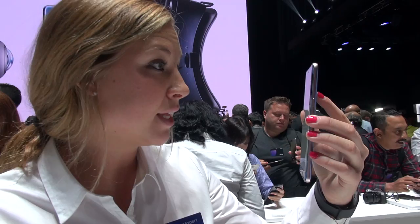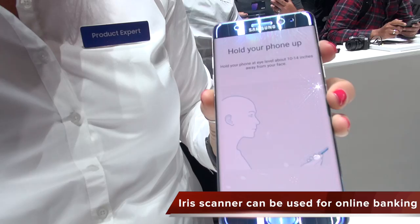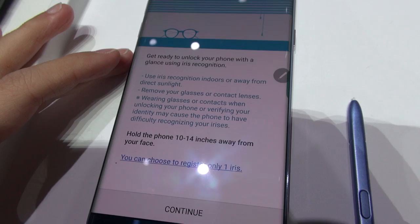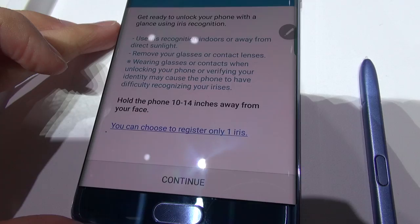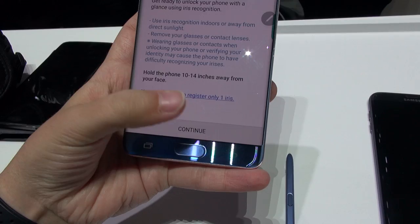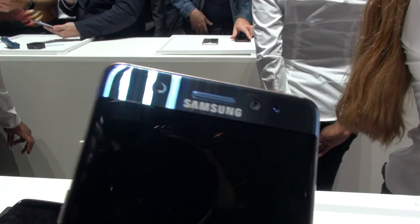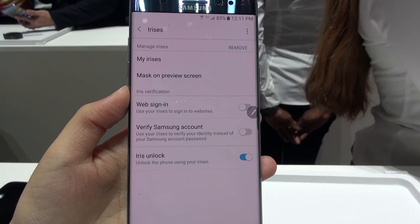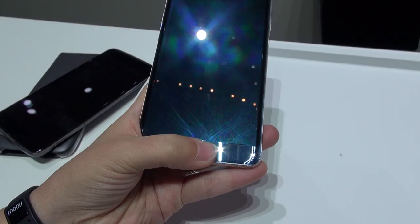Moving on to the iris scanner — I had plenty of time to play around with it. It's cool and has a lot of potential, but it wasn't very comfortable for me personally. The LED sensor shining into my eyes wasn't very pleasant. They give you setup pointers: if you wear glasses or contacts it may not work as well, and you need to hold it 10 to 14 inches from your face. You can only program one set of irises. In my experience it does not mistake someone else for you. Provided you hold it correctly, it's quick — less than a second to unlock. You can still use the fingerprint sensor regardless, so it's an either-or scenario.